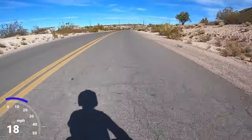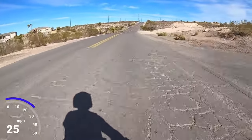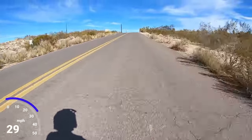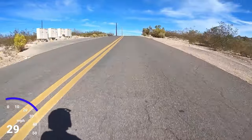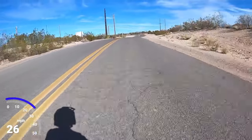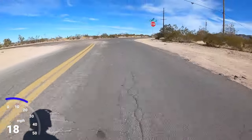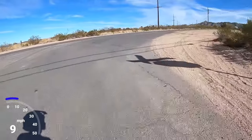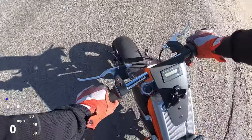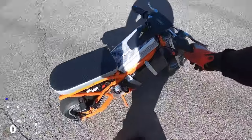At 75% power it's way torquey — this thing is crazy. It feels like you're going 100 mph on this little tiny bike. I definitely won't be doing a 0-30 test with this bike; there's just no way. At 75% power you can't even crack the throttle without the thing wanting to do a wheelie — but everything looks like it's still together.